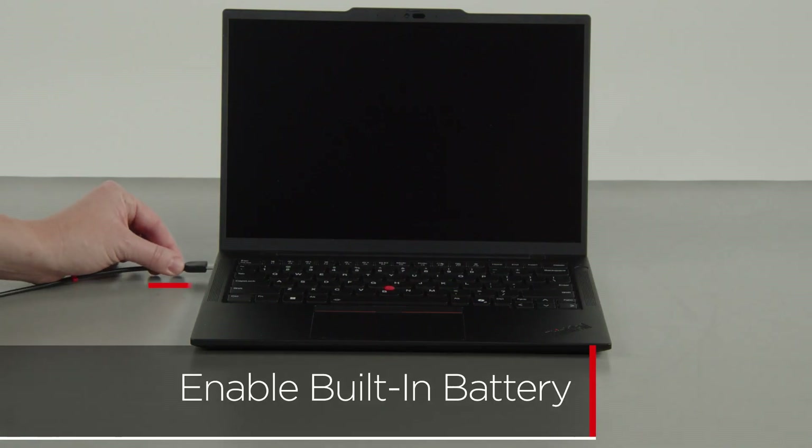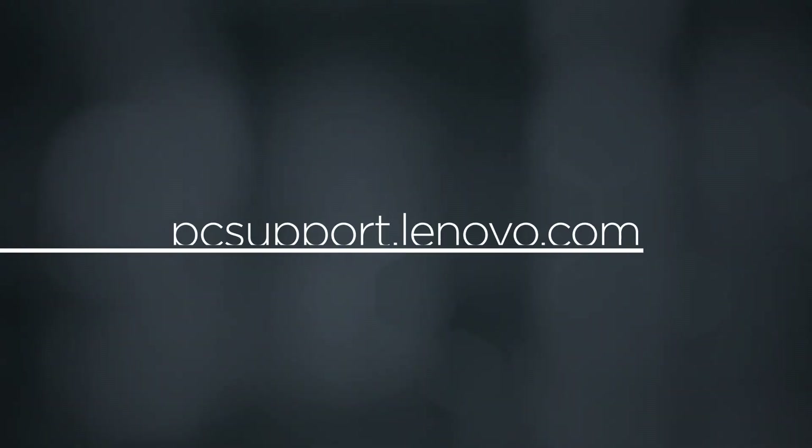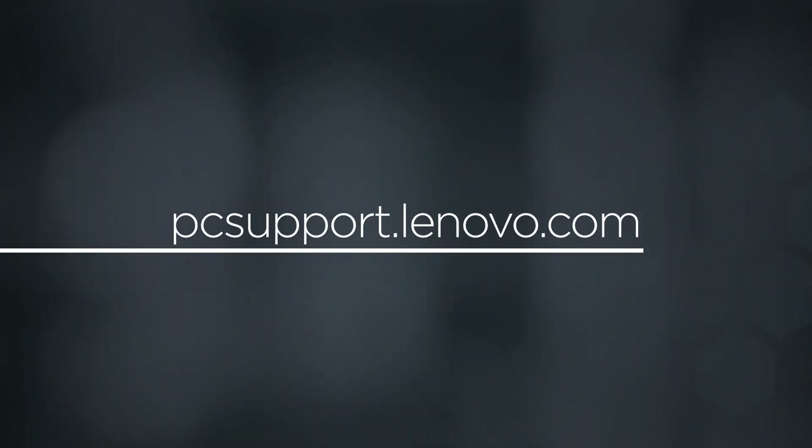Plug in the power adapter and connect it to your computer to re-enable the built-in battery. To learn more about your device, go to PCSupport.Lenovo.com.